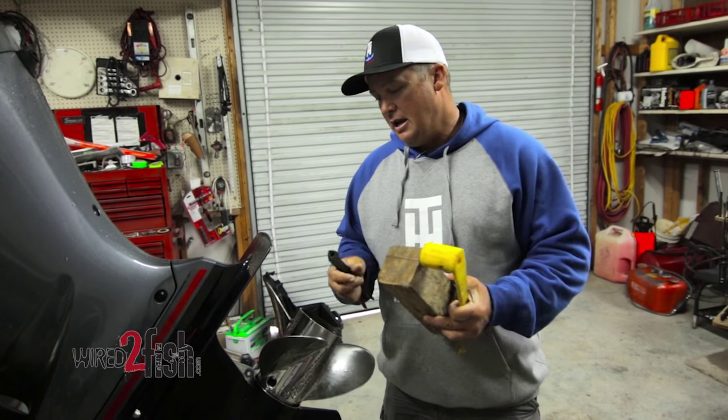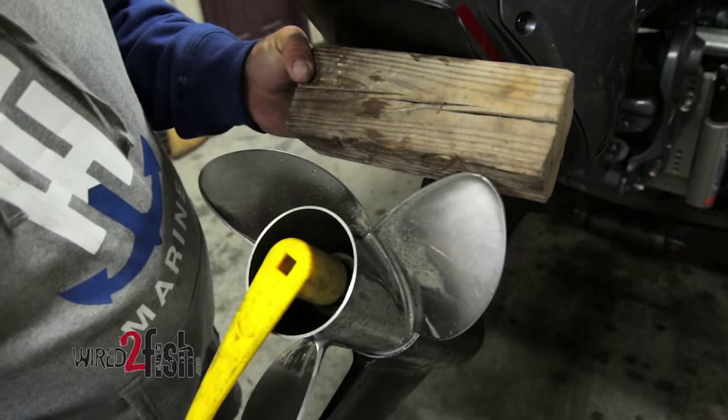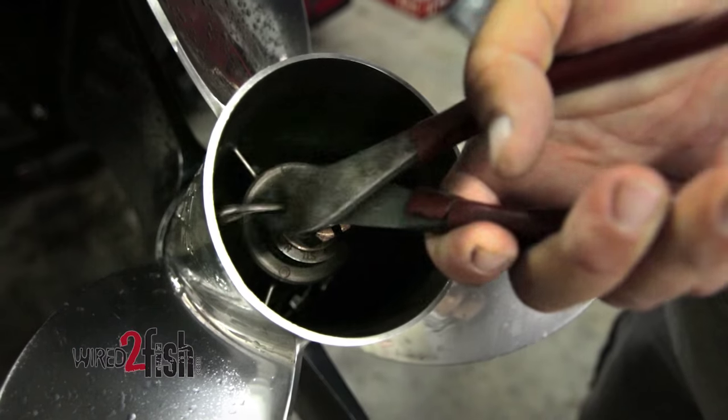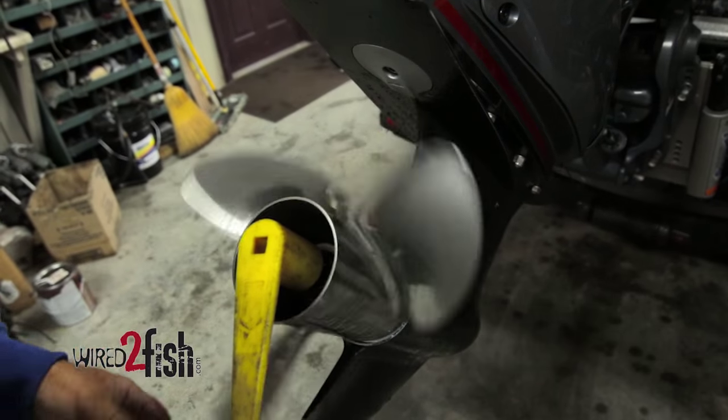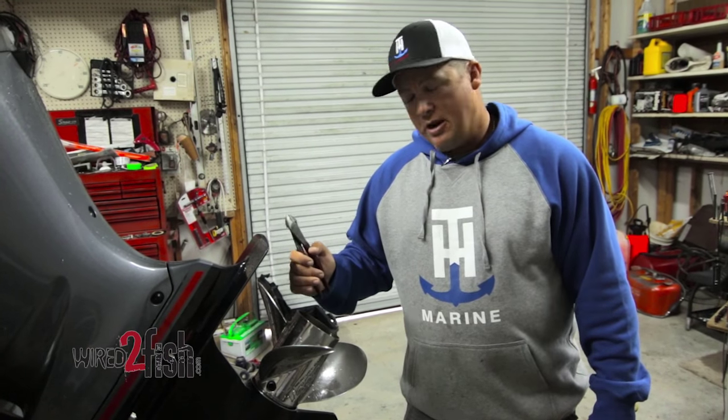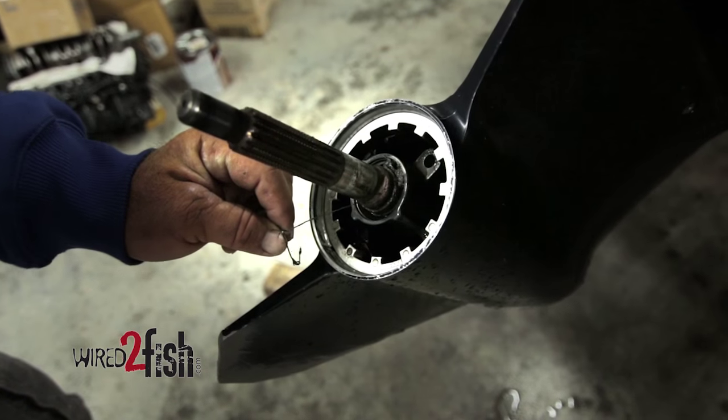Three tools I use: a TNH plastic prop wrench, a block of wood, and a pair of dikes. The block of wood is mainly used to block the prop when you tighten and loosen it. The dikes are used to take the cotter pin out, and of course the prop wrench takes the nut off. I take my prop off at least once a week when I'm using this boat a lot.